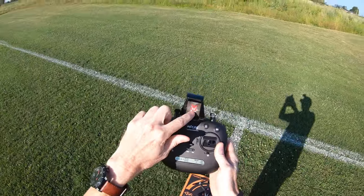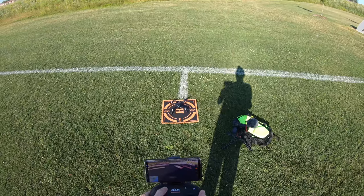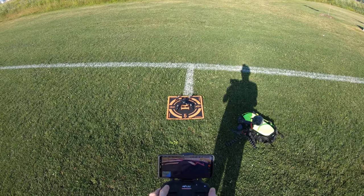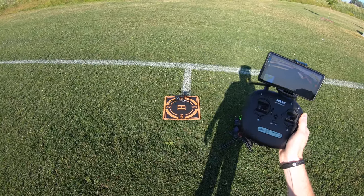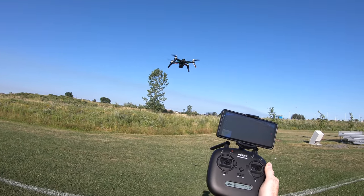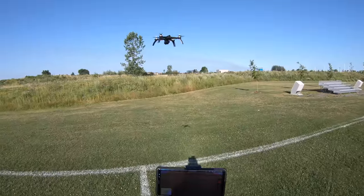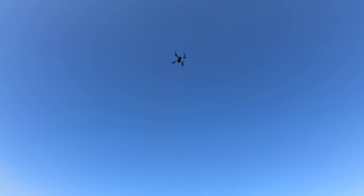Next thing I'll do is attach the app, so I'll put my phone up here. I'll pick the Bugs 5W, go record, start, hit the motors, hit the up-down button right here — and it should take off. With GPS it should stay perfectly locked in the air, which it is. It's sitting there, figuring out its compass. Now I have full control of the drone — I can go up, I can come down, I can spin it around.